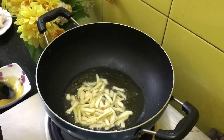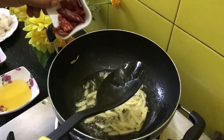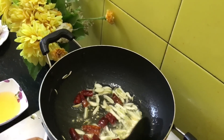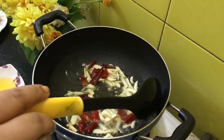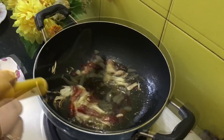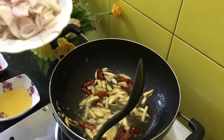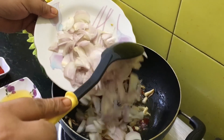Now we are adding 3 slit whole red chilies — you can adjust the quantity according to your preference. We have to turn them a little pink. Now you can see the garlic has turned a little pinkish.